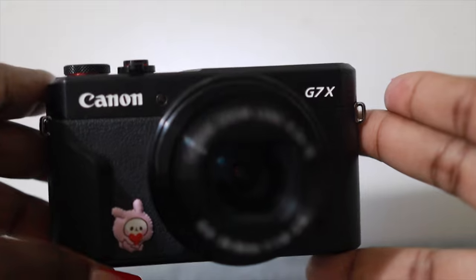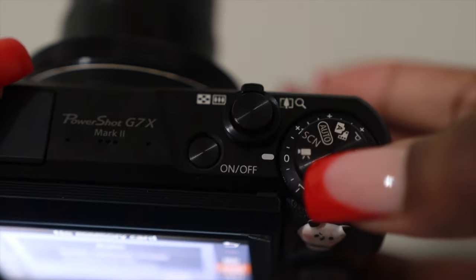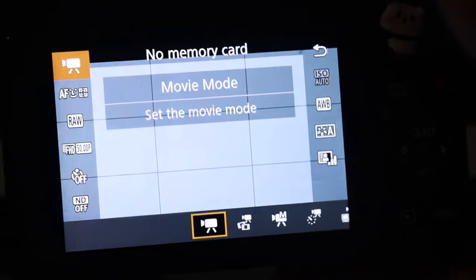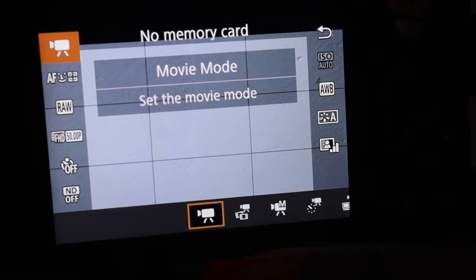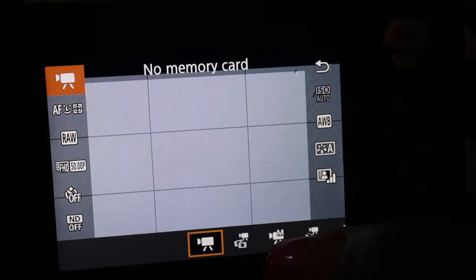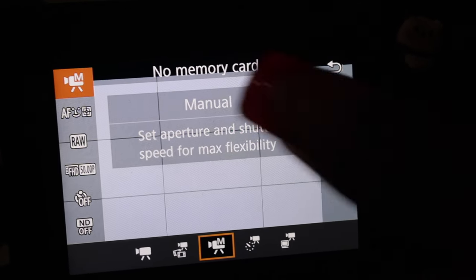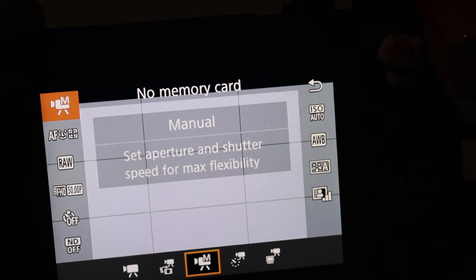So let's go ahead and jump into the settings of the Canon G7X. When shooting my vlogs, I always use the movie mode. The reason being is that when shooting in movie mode and you want to control your aperture, you can actually control it by clicking on the movie mode here and then clicking the movie mode that says M. From there, it'll tell you that you can set aperture and shutter speed for max flexibility. So I only keep it at movie mode.